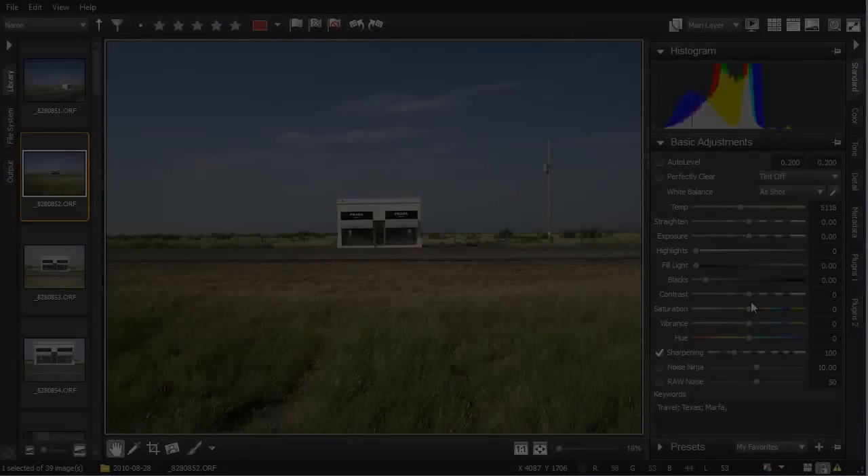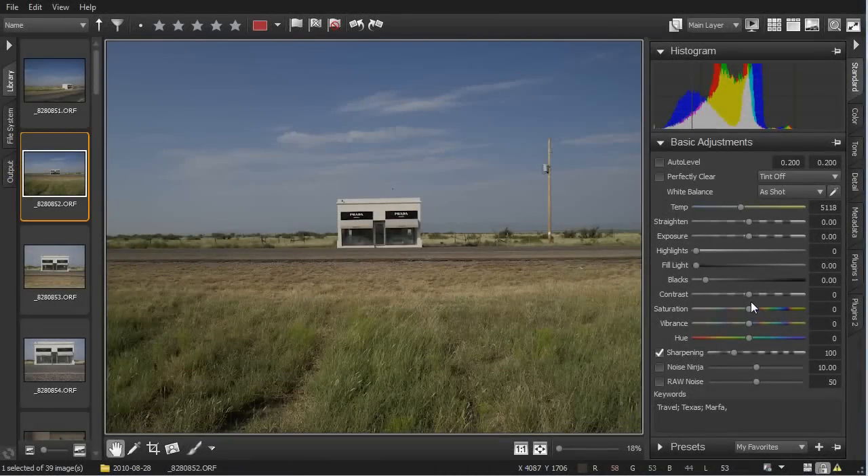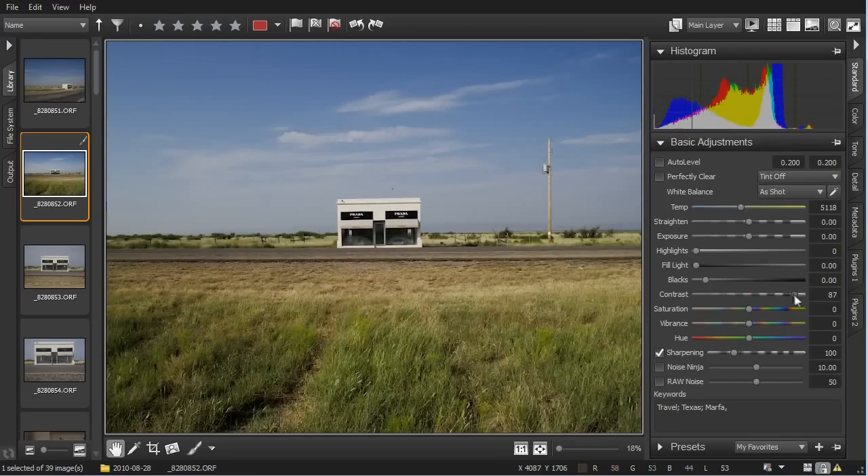Now we'll combine some of the tonal adjustments we saw in the previous video with these color correction tools to create a unique effect. We'll imitate an old film look by moving the contrast up pretty high and then taking the Saturation down significantly. With just these two adjustments, we get a very different and interesting treatment to the overall photo.